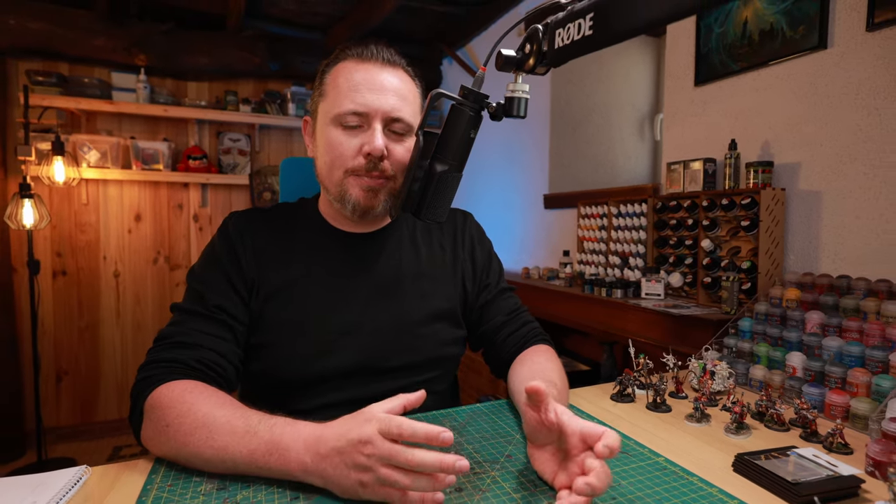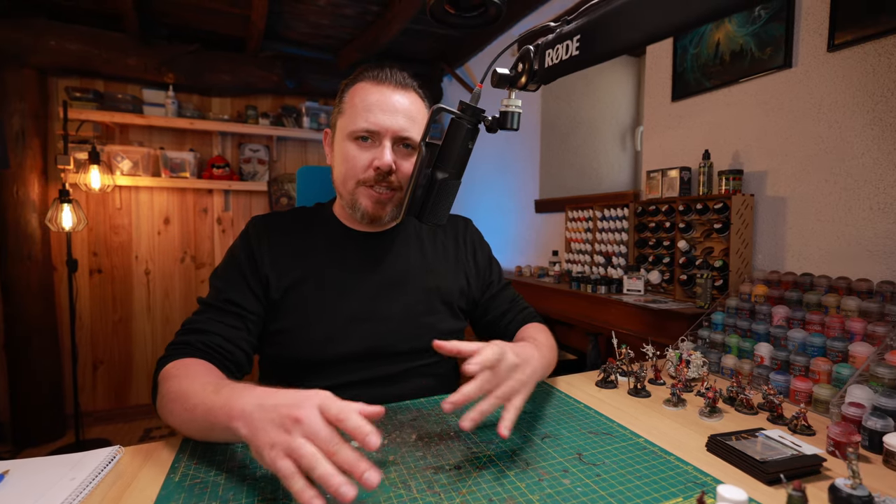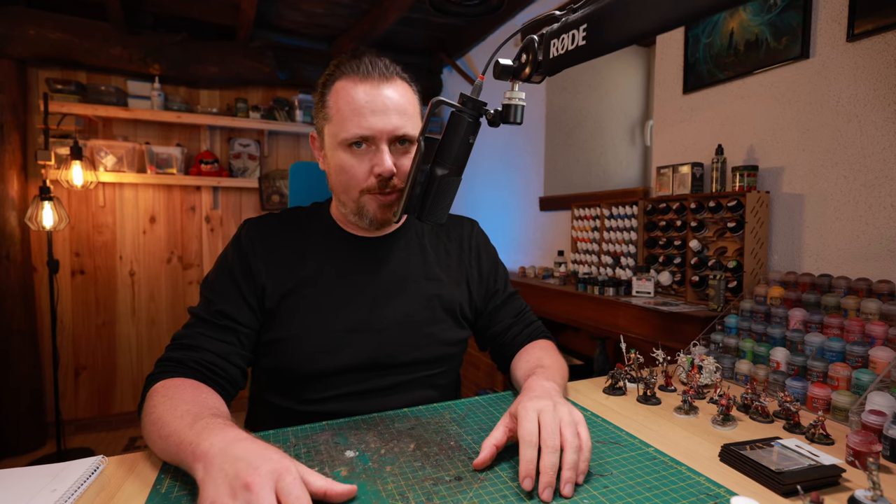Let's talk about Emperor's Children and what you can do to turn your Black Legion minis into followers of Slaanesh. We'll cover conversions and kitbashes — bits and pieces you can buy to make your marines look more like Emperor's Children.